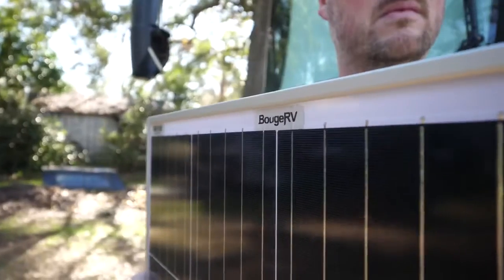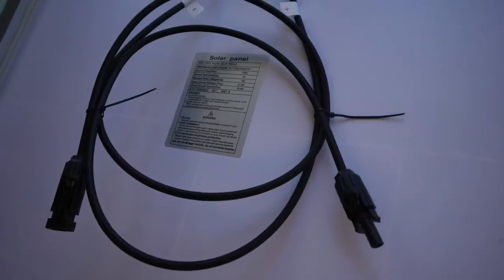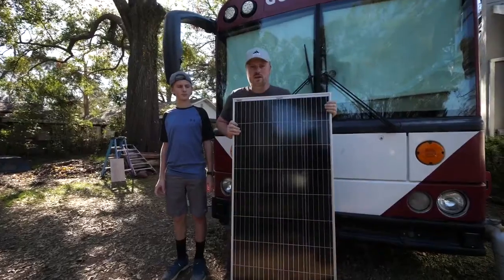The weather right now is amazing. Many of you have asked why we don't have solar panels on our bus, and that's one thing we're addressing today because we're going to be installing a solar panel on top of the Good News bus. This is the Bosch RV 180 watt solar panel and this is what we're going to be installing today.